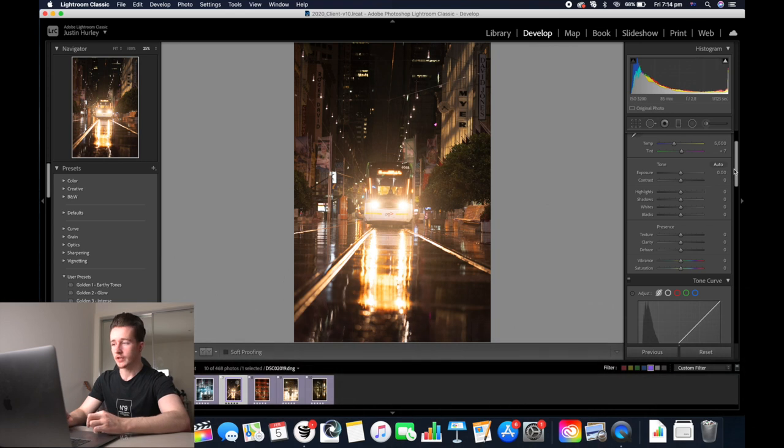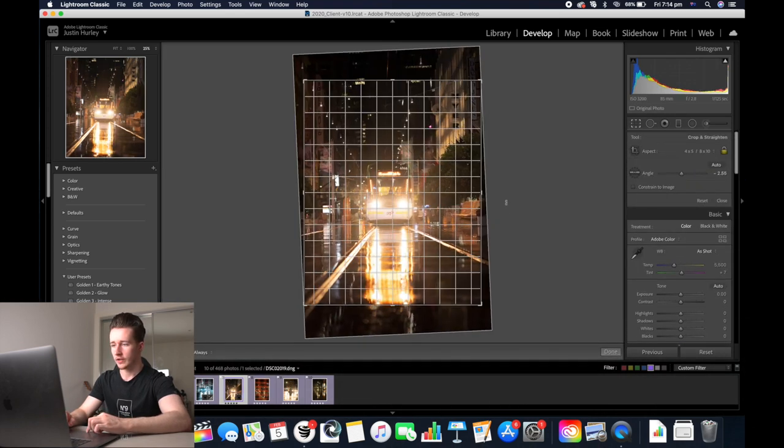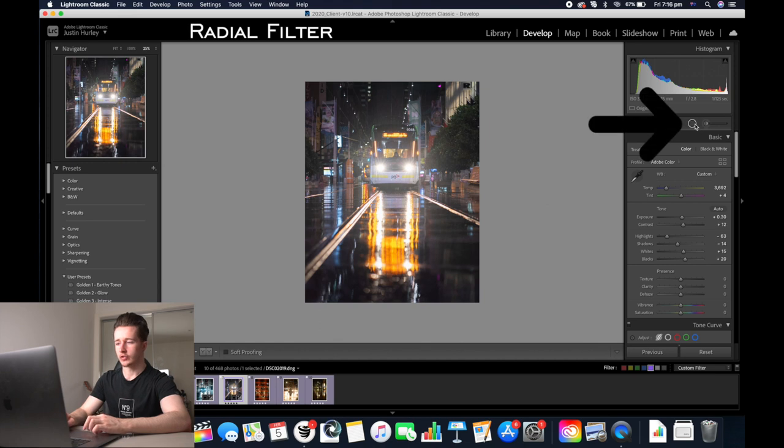Another tram in Melbourne Central. Start off with the basics — 4x5 for Instagram. Decrease the colour temp. Decreasing the highlights will fix the headlights here. We're going to increase the general exposure of the image and add in some contrast, plus 12. Decrease the shadows a bit, increase the whites, and I might increase the blacks for this one.